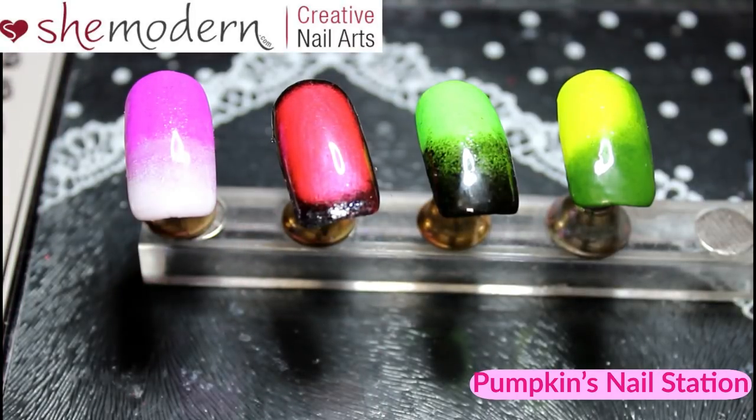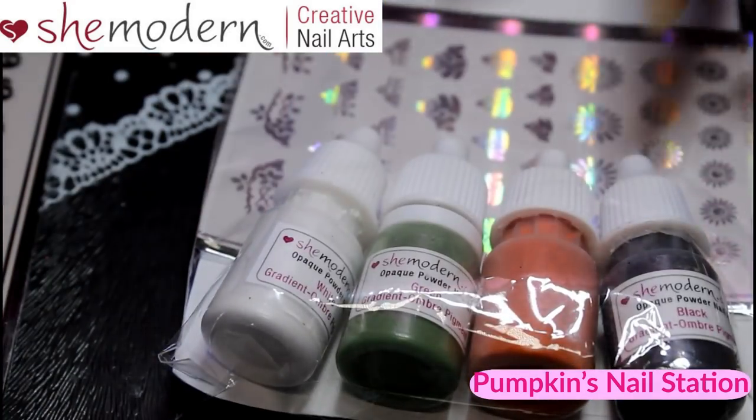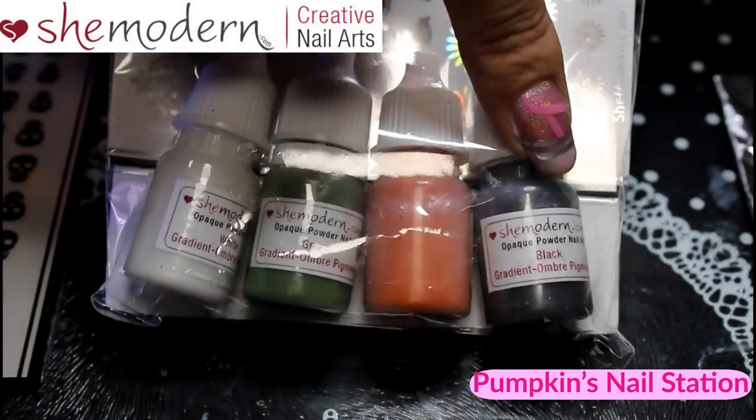Hi and welcome to Pumpkin's Nail Station. Today I'm going to do a demo of the She Modern Ombre Pigments — the white, the green, the orange, and the black.